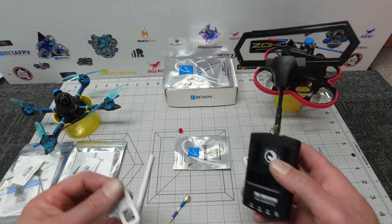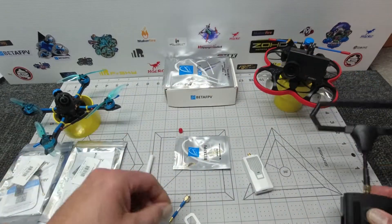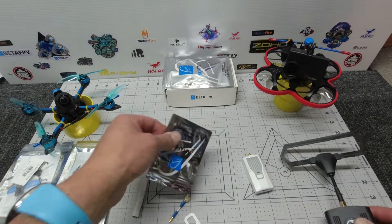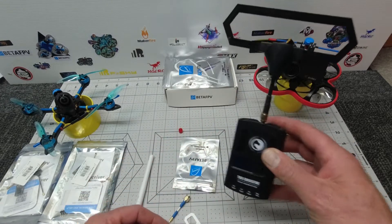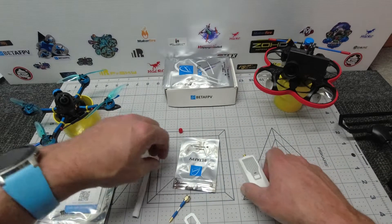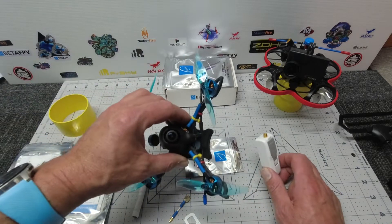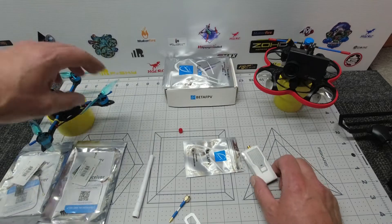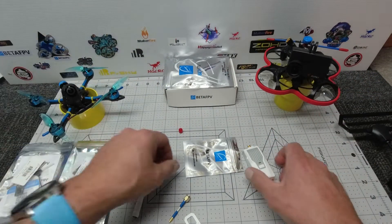If you're going to be flying the long range stuff — i.e., a number of kilometers away — you'd probably want to stick with something like the TBS Crossfire. The 2.4GHz is certainly going to be enough to fly your whoops and your quads around without any hassle at all.